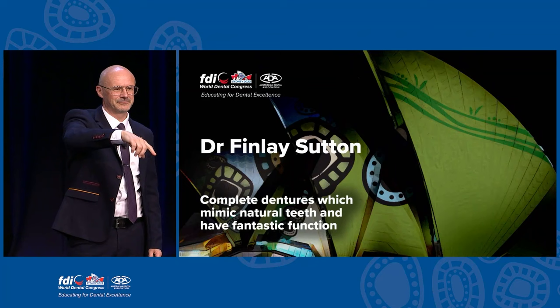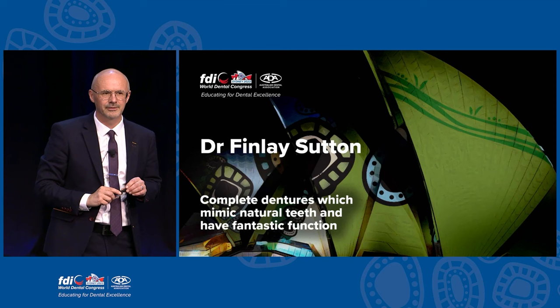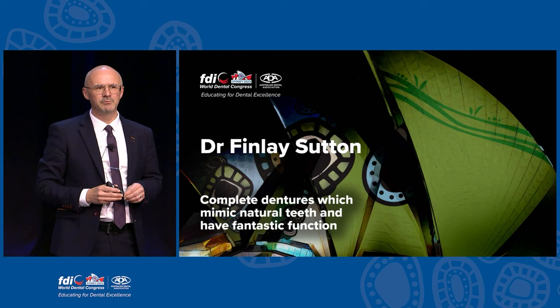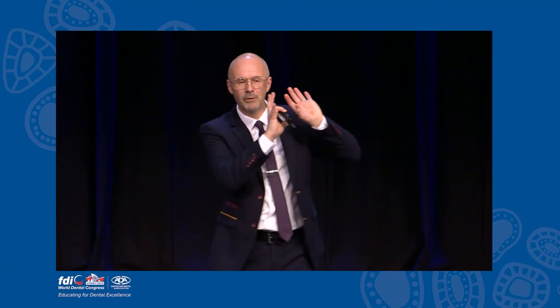If you're creating an upper immediate denture where you're removing the last few teeth and there's a vastly different bite that the patient has been used to with their previous natural teeth compared to where you're trying to put them with the new denture - how do you manage that transition? Generally my immediate dentures are made in intercuspal position, or as close as possible to their existing bite. My immediate dentures are always temporaries - they're a blank canvas and then I move on to record them in centric relation. Thank you very very much indeed.